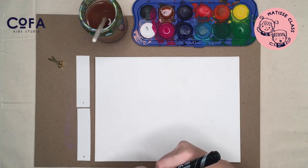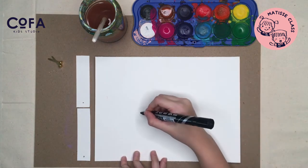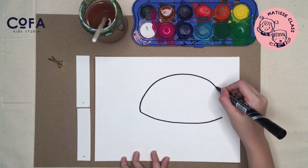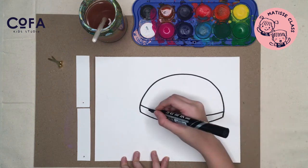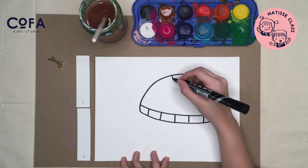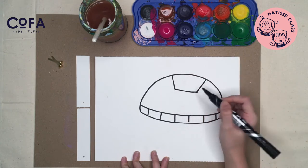Okay, take your marker — we're gonna make a turtle today. Let's draw the body first with curvy lines, then make a number one on the body and make a pattern for the turtle.